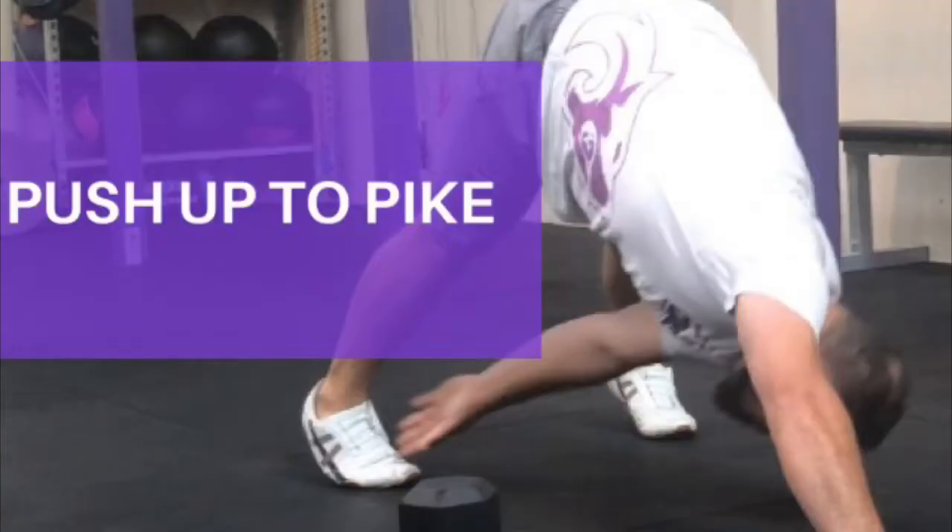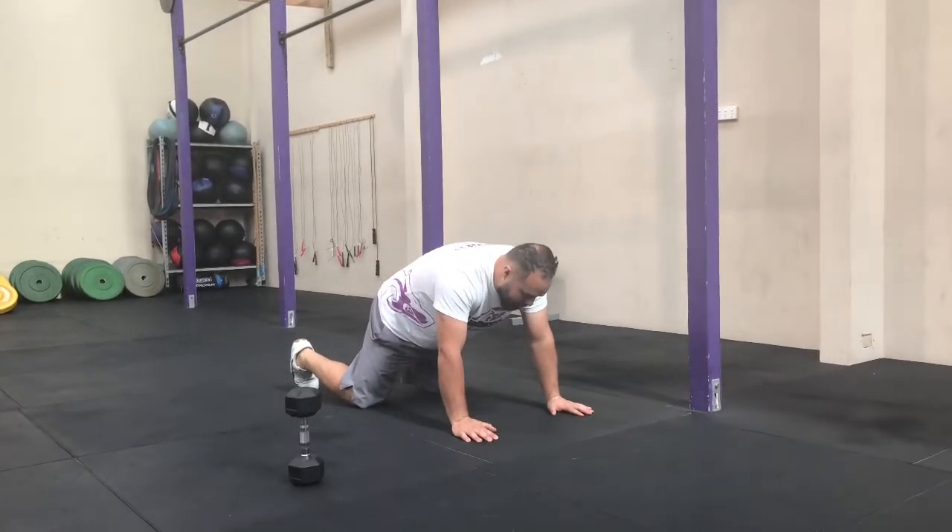And that's us halfway. We're going to do the same things again, one more round. First movement: push up to pike.